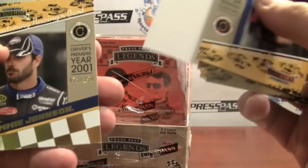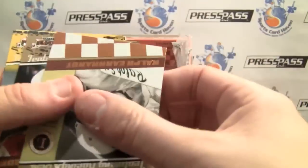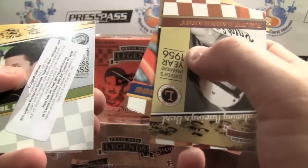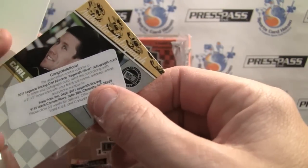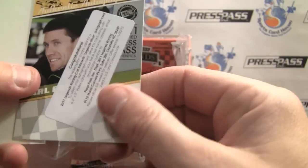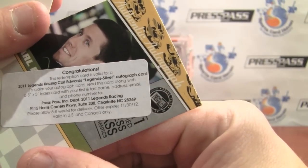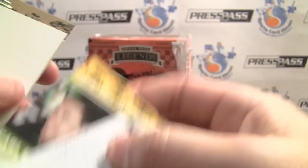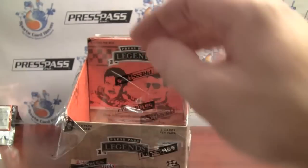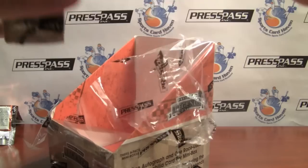Never pulled a Dale Jr. autograph, or Jimmy Johnson, or Tony Stewart. Maybe we can pull something like that. Carl Edwards — it's a redemption, which you don't see too often in Press Pass. Legend Silver Autograph. So we've got the Carl Edwards beautiful three-piece relic in the first mini box and the autograph in the second.